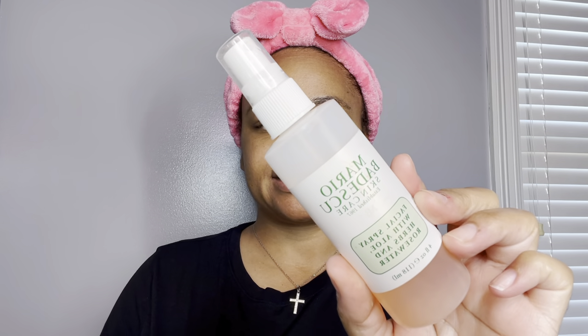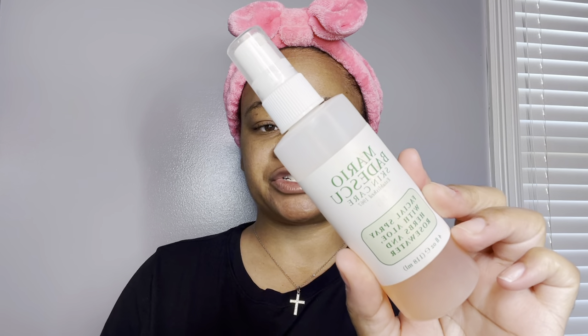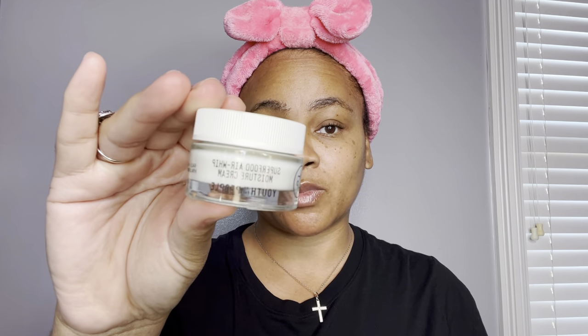Starting with complexion, I want to awaken the skin with this Mario Facial Spray. I've already done my skincare, but I love using this step here just to awaken the skin. And next for moisturizer, I'm going in with the Youth to the People Spinach and Kale Enzyme Moisturizer.